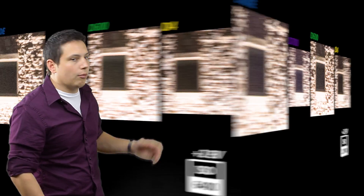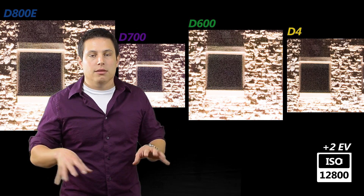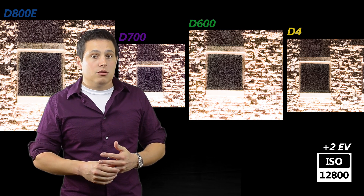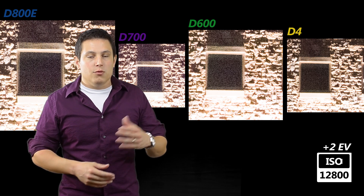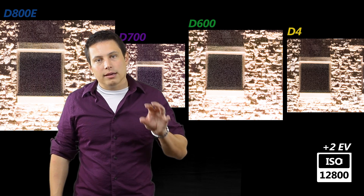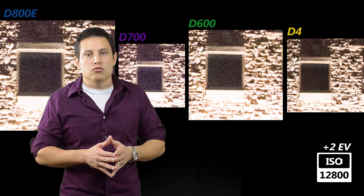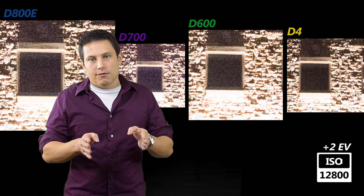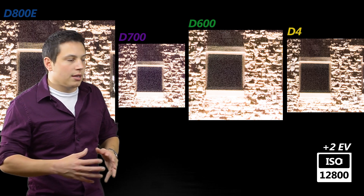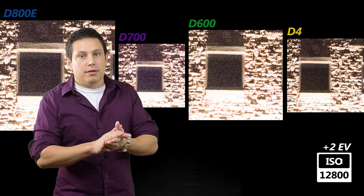Things change again as we go up to ISO 12800. We're starting to get washed-out detail in the D800, and the D700 is getting a lot of chroma noise. The D600 is probably coming in second here. And the D4 is really hanging on to its dynamic range now — it's becoming more significant than it was at the prior ISO settings. There's also hardly any chroma noise in the D4, which probably looks the best.